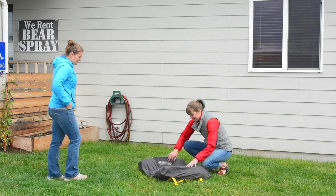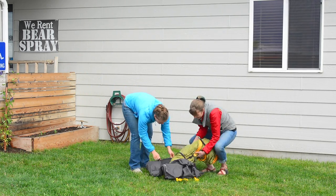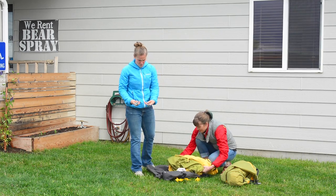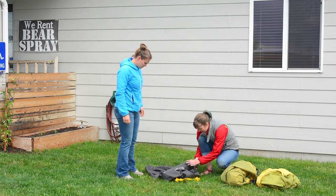Your tent package comes complete with instructions attached to the inside of the bag, stakes, a rain fly, an emergency pole repair, tent, and poles.